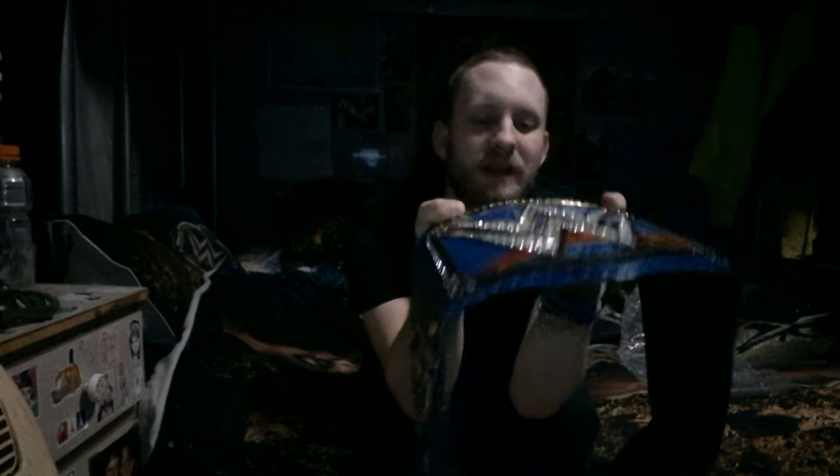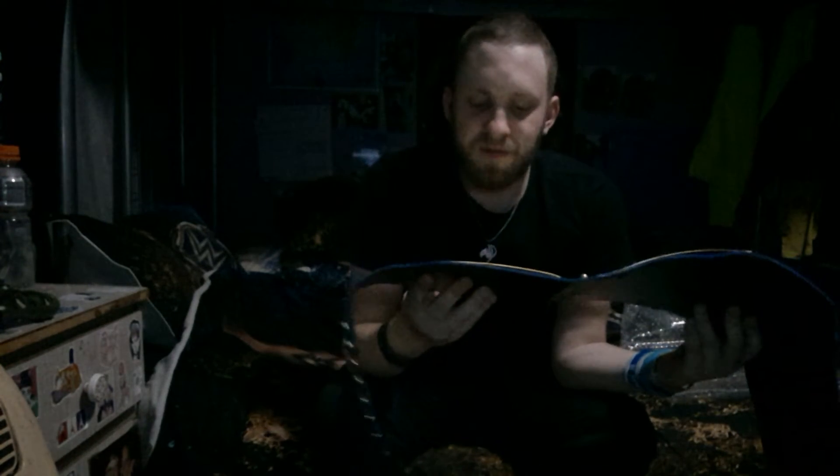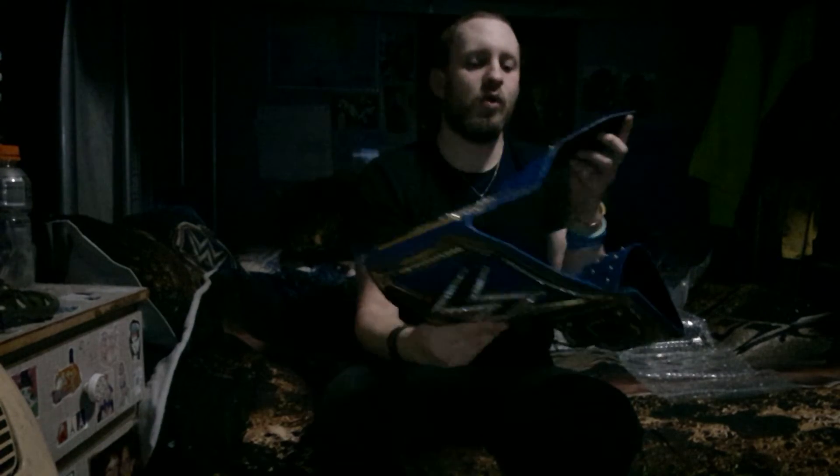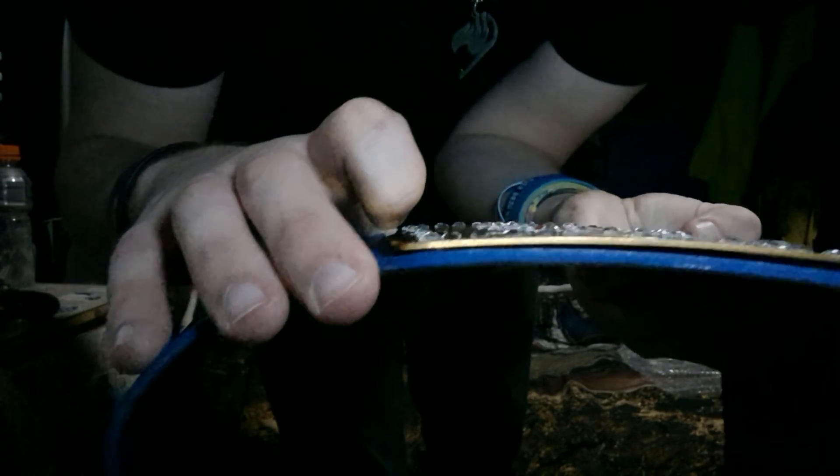Right off the bat it's flat — maybe a couple of millimeters wide — however the gemstones and stuff are the things that stand out because they actually pop out and make it look like it's popping forward. It's a styrofoamy type material. Going onto the side plates — you can't remove them, they're just flat — but the gemstones pop out, which is the good thing. It says WWE on it.